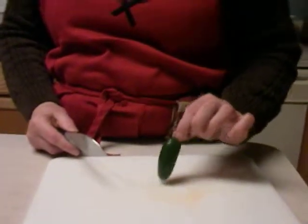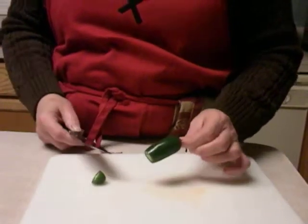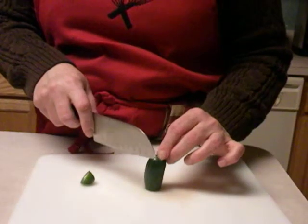First you want to start with a jalapeño that has a stem on it. Cut off a little bit at the bottom — that's what I call the safety slice. That way it'll stand up and it's a little bit safer to work with a sharp knife.